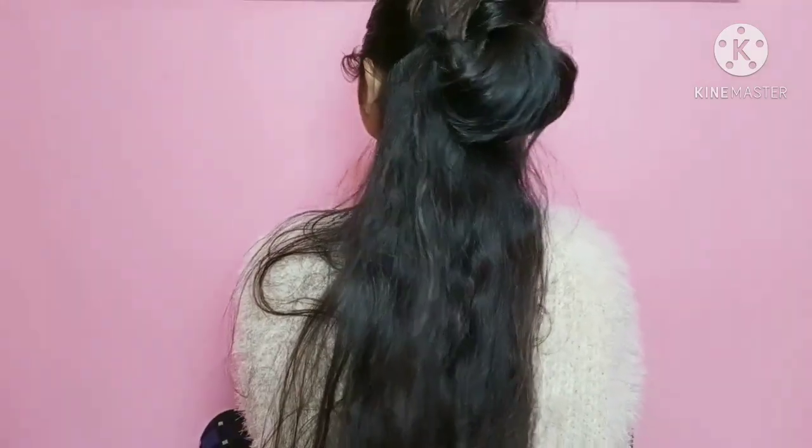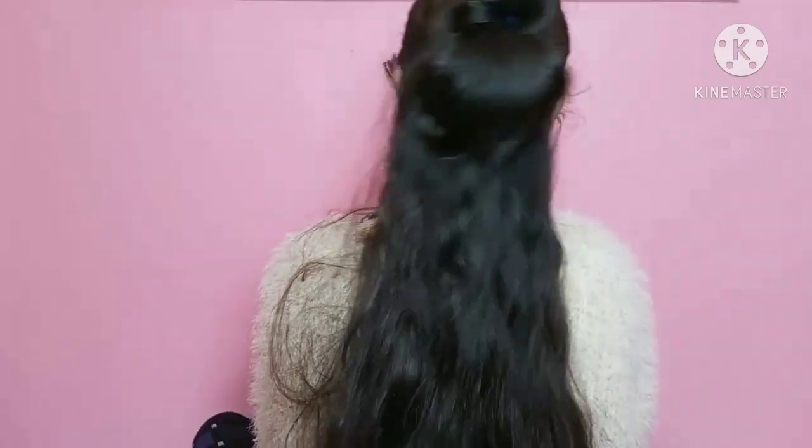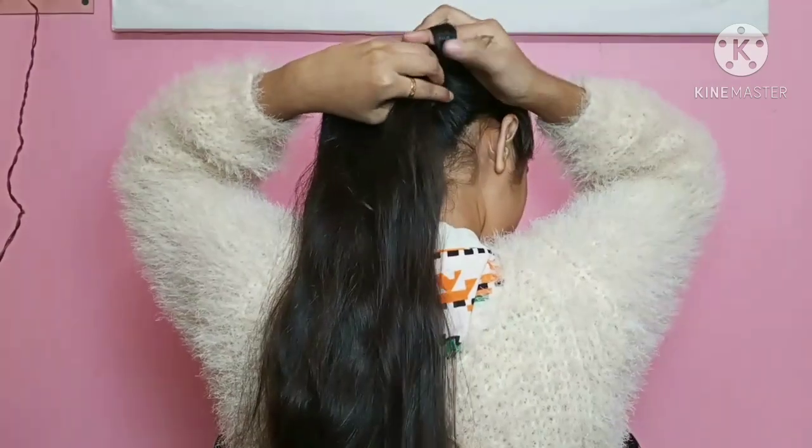So this is our second hairstyle complete. Now for the third hairstyle, I have made a low ponytail.